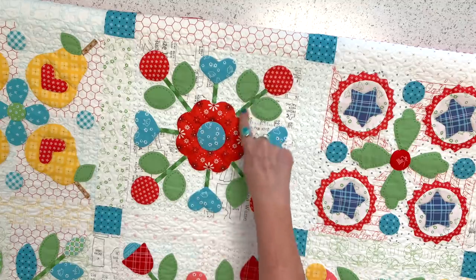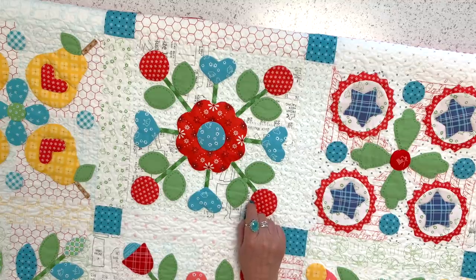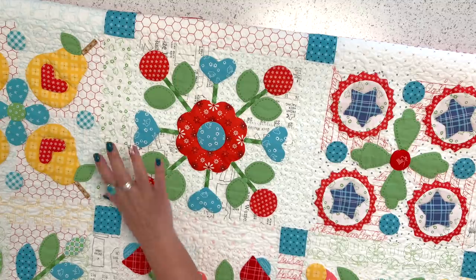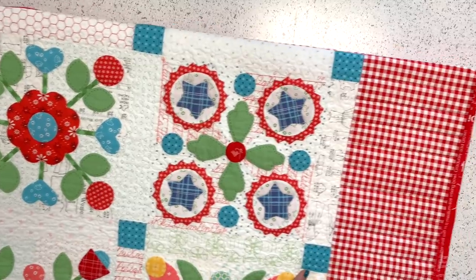For this quilt I did all of the same stems throughout. I used Riley Blake's Riley Green Confetti Cotton for all of the leaves throughout every block — that's one of the design elements that ties everything together.